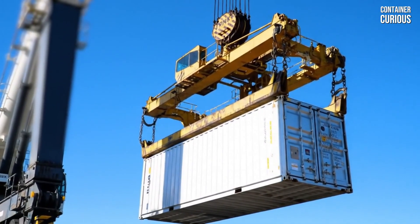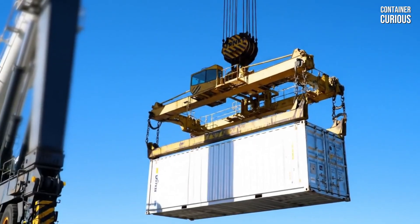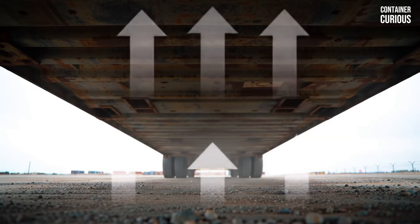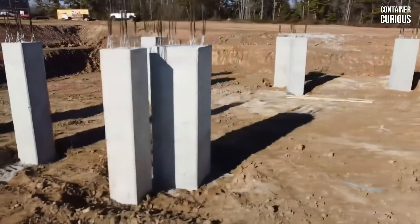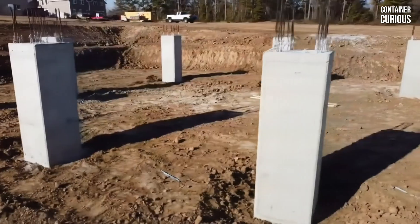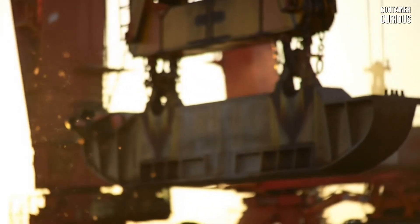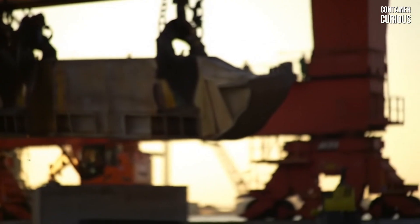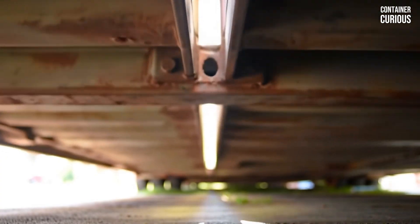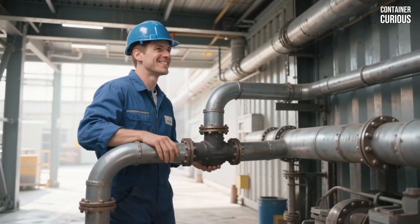This leads us to the first non-negotiable rule of a successful container foundation: you must elevate to dominate. Getting the steel off the ground is your primary objective. The most proven and effective way to do this is with a pier foundation — a series of simple, strong concrete columns that lift the container at its corners. This simple act of creating a significant air gap underneath the structure is a complete game-changer. It allows air to circulate freely, drying out any moisture from the ground before it can ever touch the steel. This single rule doesn't just prevent rust — it dramatically simplifies running plumbing and utilities, and it's the first and most critical step in ensuring your home will last for a lifetime.